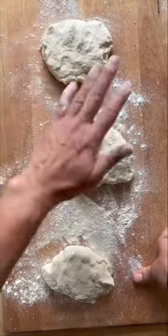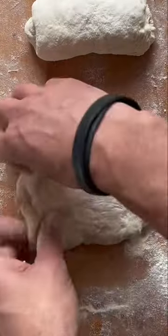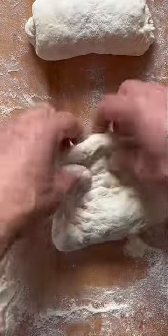Divide into 200 gram portions and make into little squares. Envelope fold like this three times every 30 minutes.